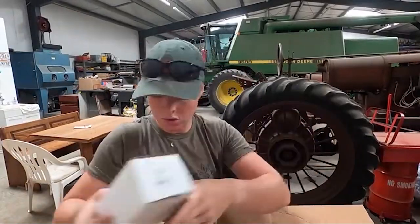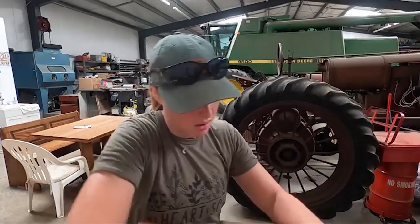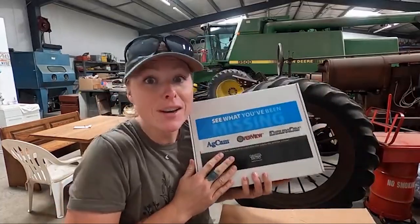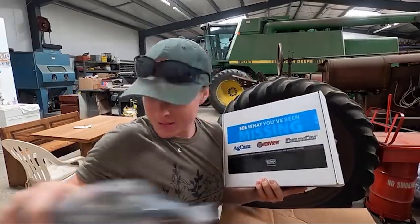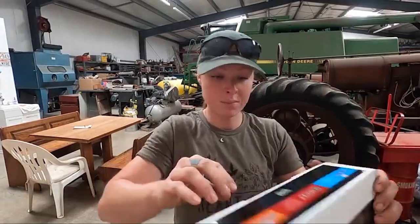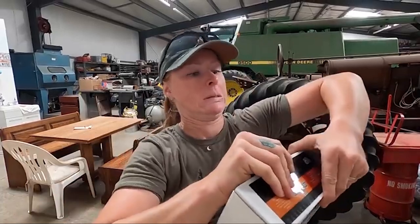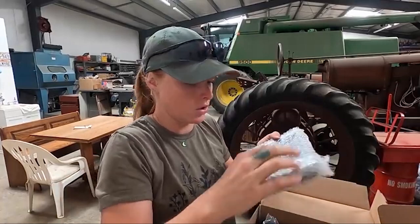I got the ag cam, which is gonna go on the back of the tractor. And I got this screen. I'm only worried it's gonna be too big because my tractor is so tiny. But it is the screen, and the camera, and a cable. We're gonna have to figure this out, but I'm stoked — my back hurts from turning constantly. It's not as big as the whole box, so that's good.